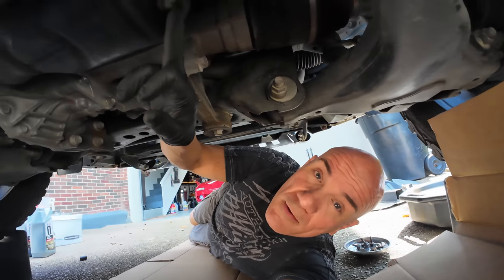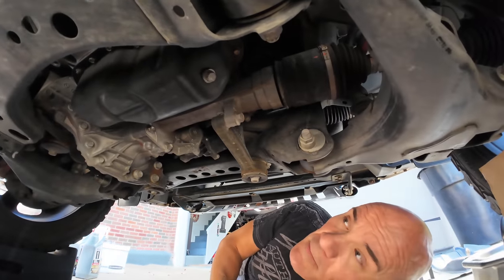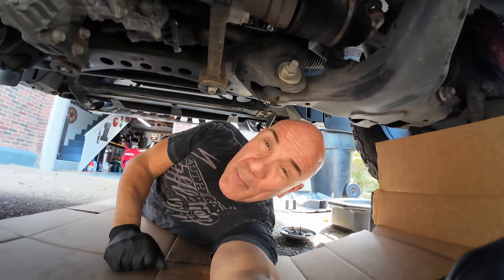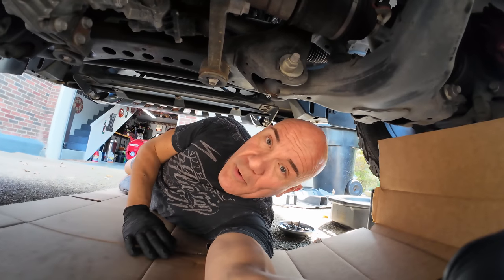With the skid plate off, now we're going to take out the drain plug and start draining the oil. This is a 14 millimeter drain plug. Once I remove it, I'm going to go up top, remove the oil fill cap, and also pull out the dipstick so that the oil flows a little faster. I'm not going to take it off before I open the drain plug because I don't want it shooting out right away.